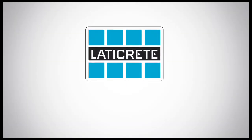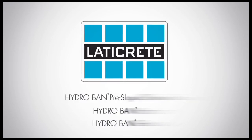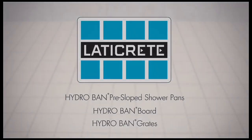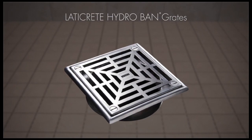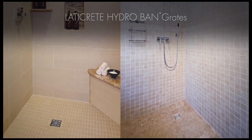Laticrete, the leader in tile and stone installation materials, is proud to introduce HydroBan pre-sloped shower pans, HydroBan board and HydroBan grates. These HydroBan products are part of a complete system providing a waterproof installation that is backed by the industry's best warranty.